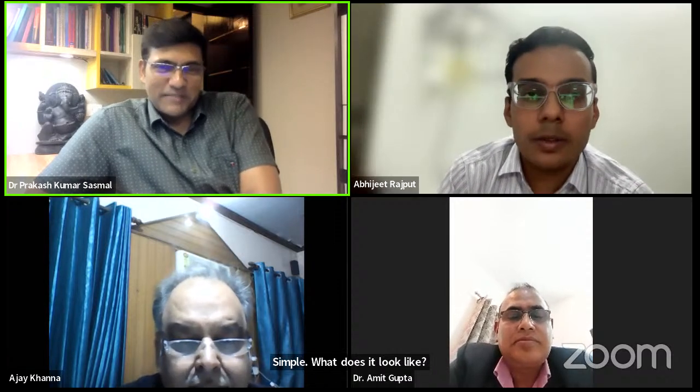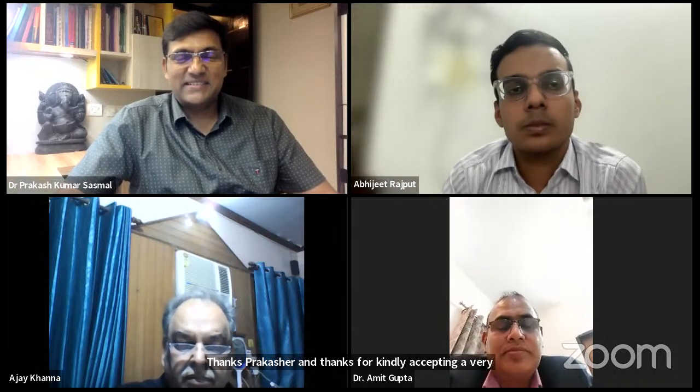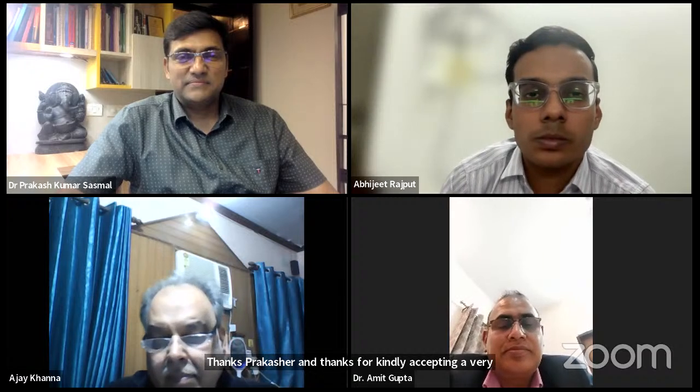The session ends. The moderator thanks the faculty, the student, and all participants. The next session will cover neck cases including TB lymphadenitis and oral cancer. Faculty signs off wishing everyone good night.